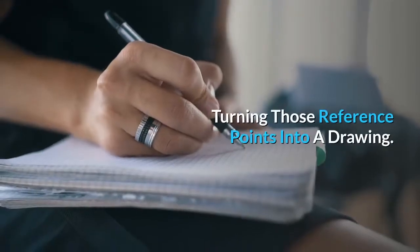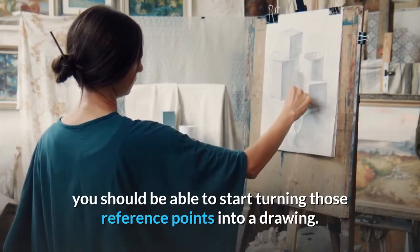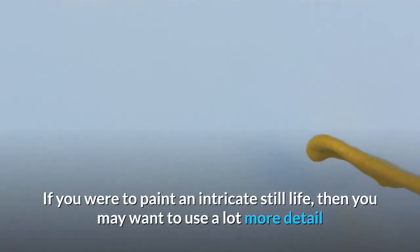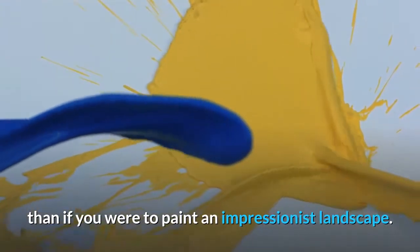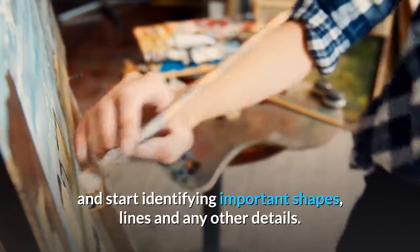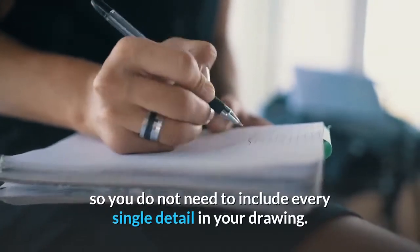Turning those reference points into a drawing. Now that you have some critical reference points, you should be able to start turning those reference points into a drawing. The drawing you do will depend on the complexity of the painting. If you were to paint an intricate still life, then you may want to use a lot more detail than if you were to paint an impressionist landscape. The drawing should build on the reference points and start identifying important shapes, lines, and any other details. But remember, you will be painting over this, so you do not need to include every single detail in your drawing.